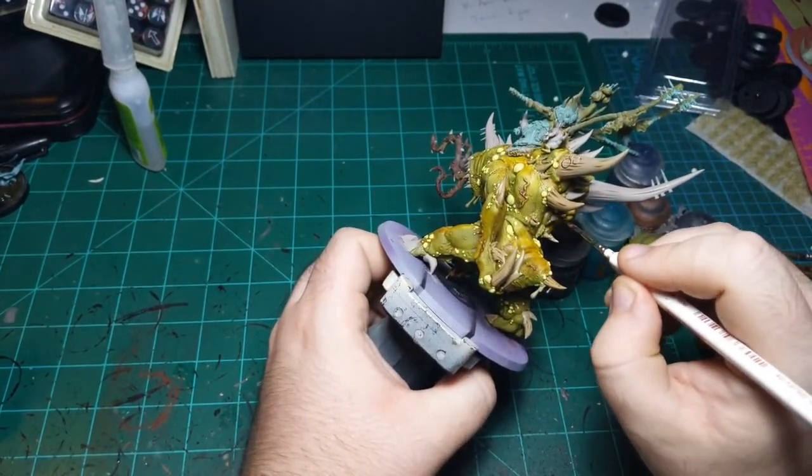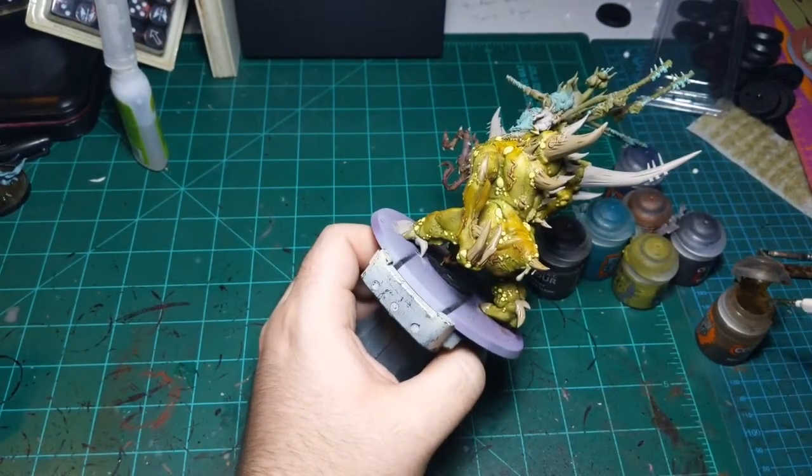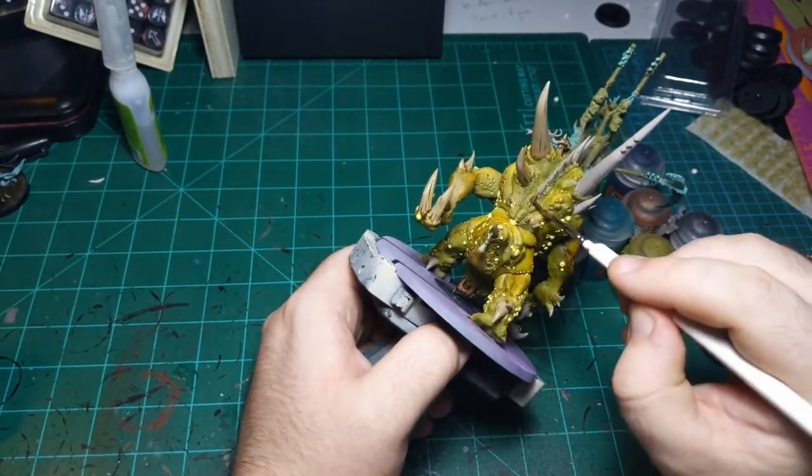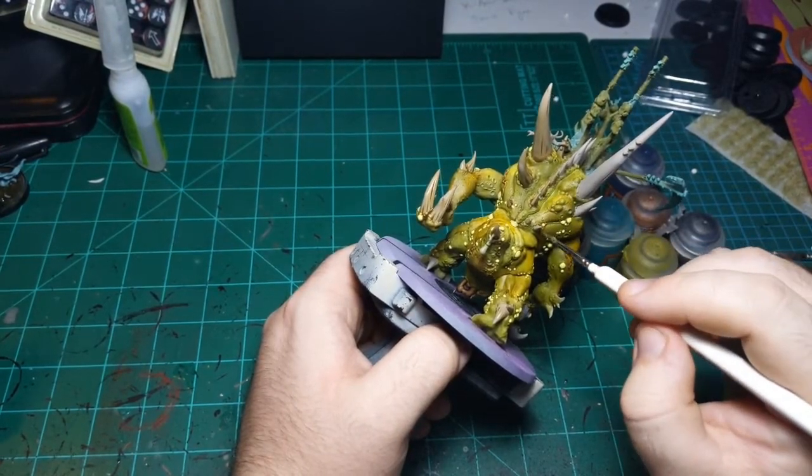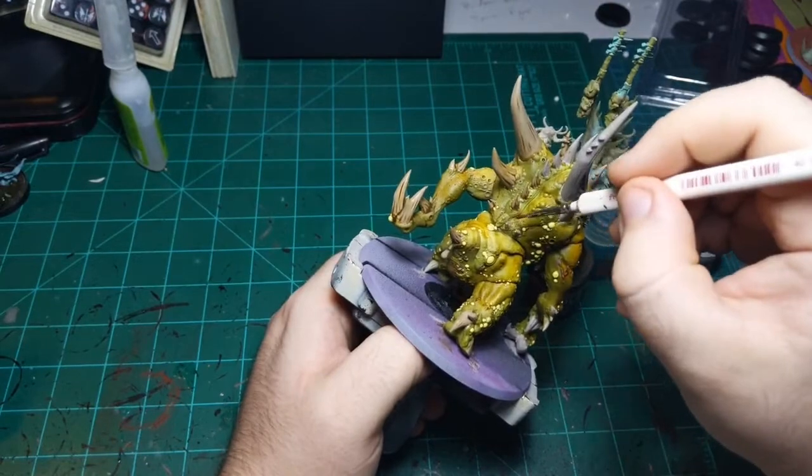Two horns next to each other - not a problem at all, those can be different. But horns that are two sides of the same horn, that's no good. You don't want one side to look darker than the other.